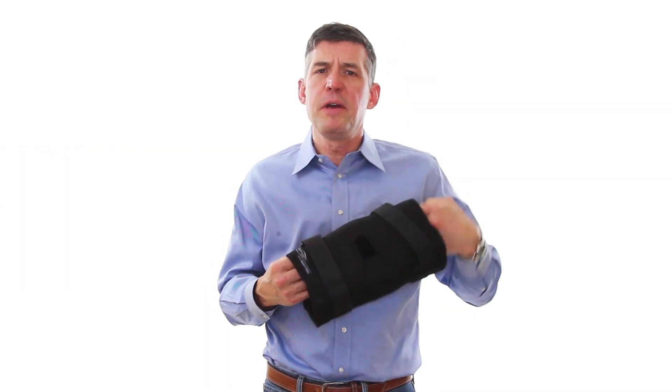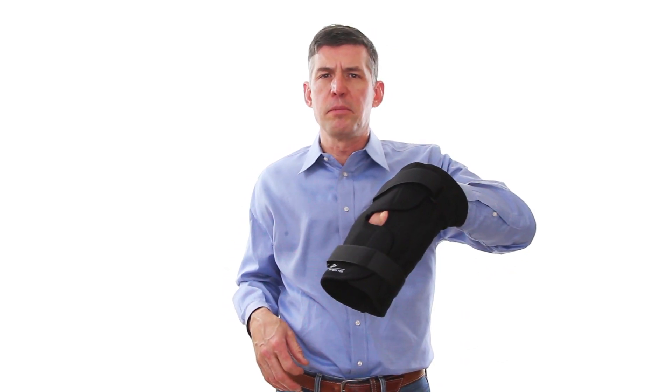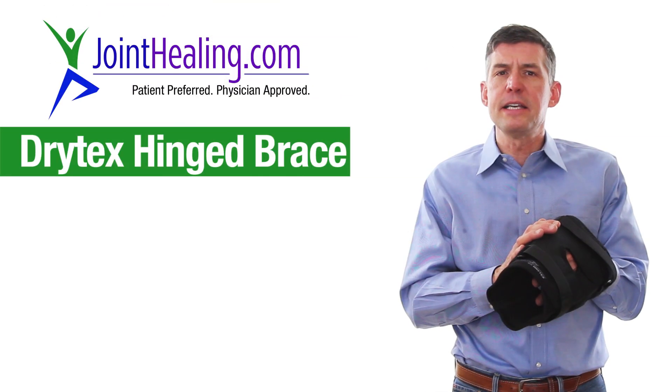Thanks for stopping by JoinHealing.com. I'm Dr. Edward Lanievsky, one of the co-founders of JoinHealing.com. Today we're going to talk about our most popular brace, which is the Drytex Hinge Brace.